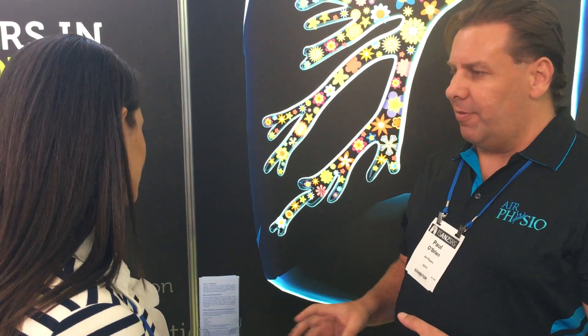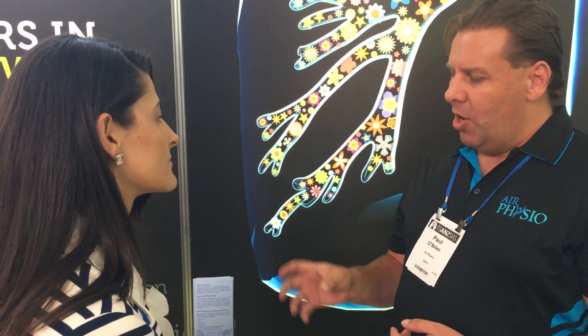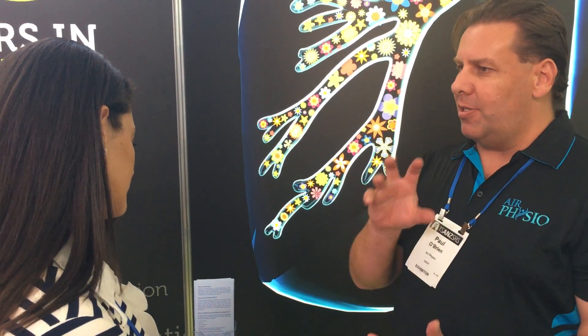This happens between 25 to 35 times per second, which gives you a vibration so that the airway walls are shaking, though the effect is limited to the actual airway walls.